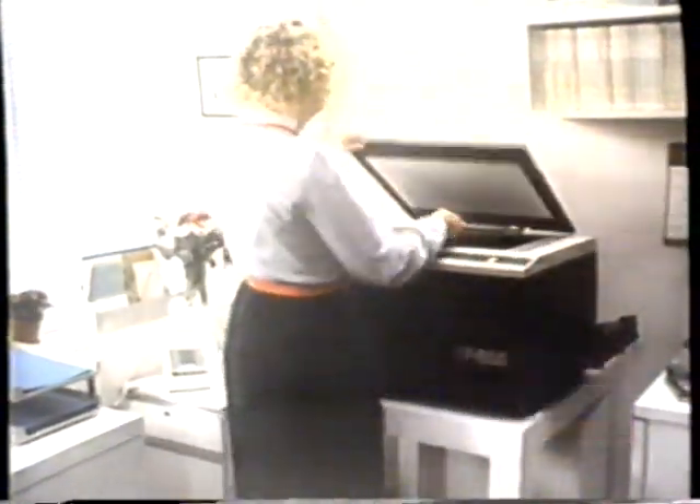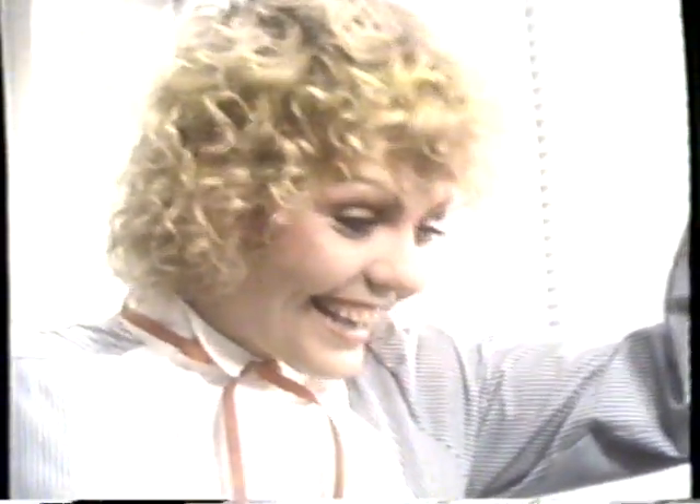Sharp introduces the SF-825 copier. Hold it! I'm here to demonstrate how the SF-825 reduces two ways or enlarges. Really? Make a small copy of me even smaller, or an enlargement up to 120%. Sharp's SF-825 has 44 diagnostic features.